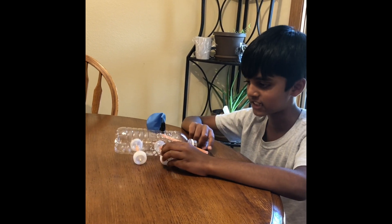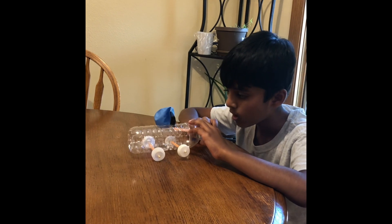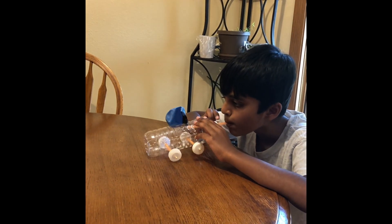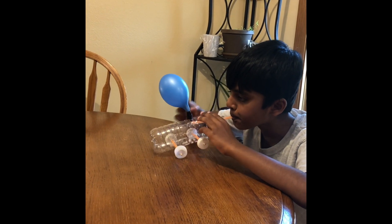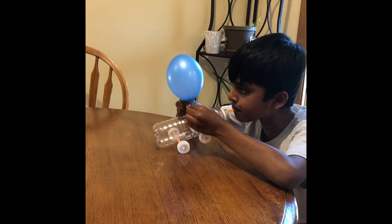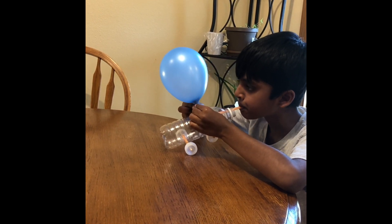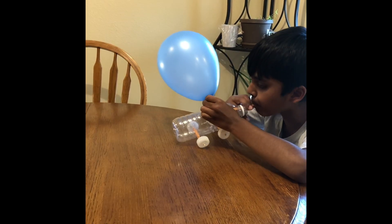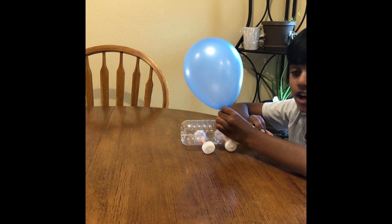So next, we're going to blow the balloon up. Let's see what happens. And here it goes.